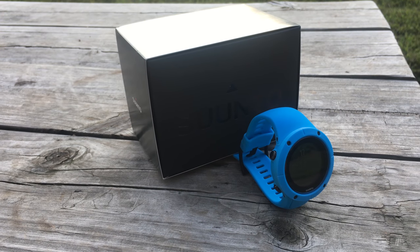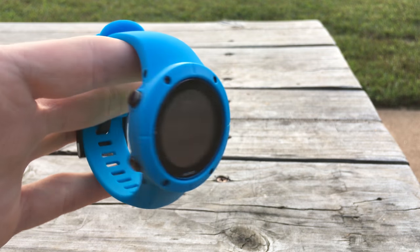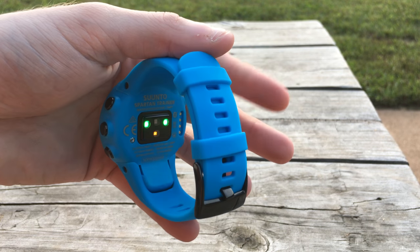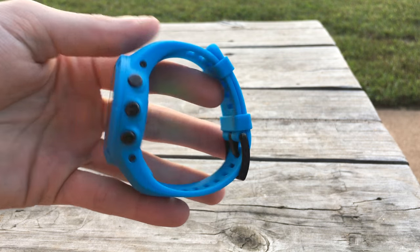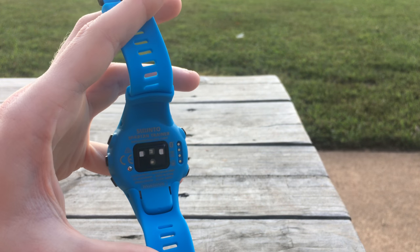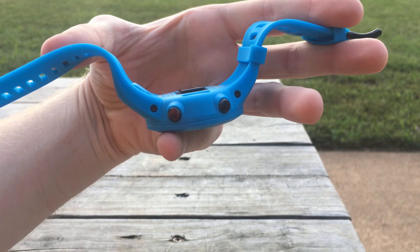This is a true GPS heart rate multi-sport watch, so whether you're looking to do triathlon, canoeing, kayaking, or mountain biking, this watch can pretty much track it. It has a heart rate monitor built in so you don't need to wear a strap, and it'll do 24/7 activity monitoring, heart rate monitoring, and sleep monitoring, as well as all of your athletic sports.